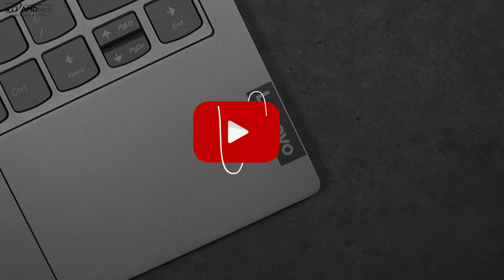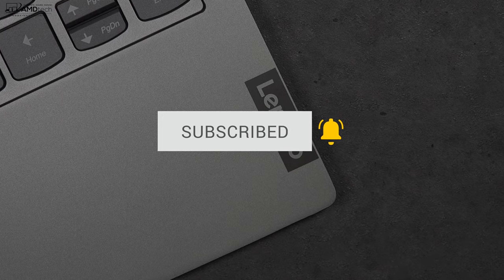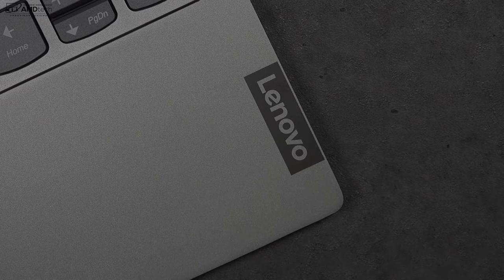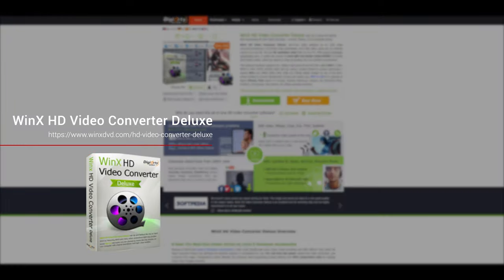Want to see more videos like this? Hit that subscribe button and make sure you hit that notification bell — this way you'll be alerted every time I post a new video. Today's video is brought to you by Winix HD Video Converter Deluxe.